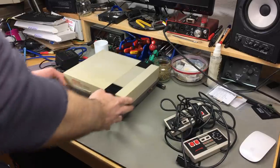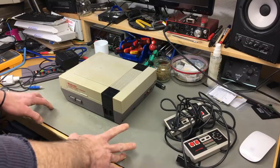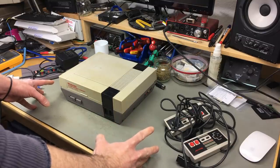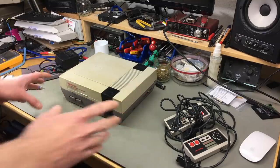This was sold as untested, so it might be that we have to do some repairs. I'm quite tempted to just power it on, but I guess I should have a look inside before I do so.